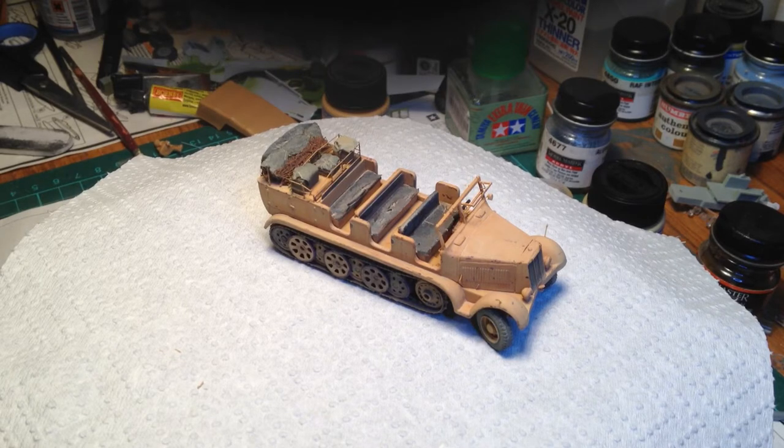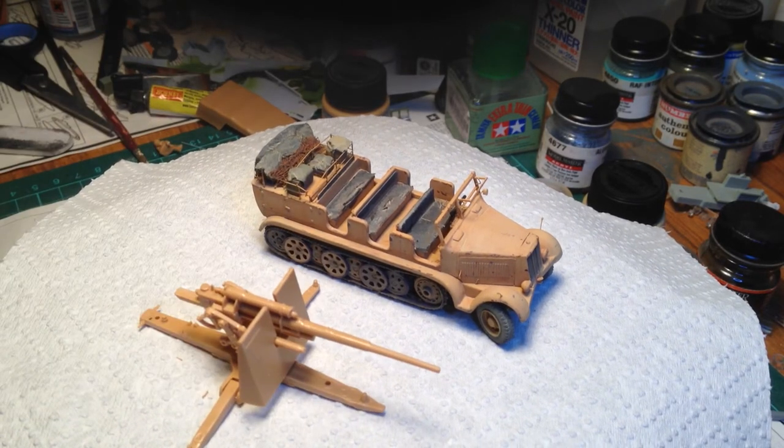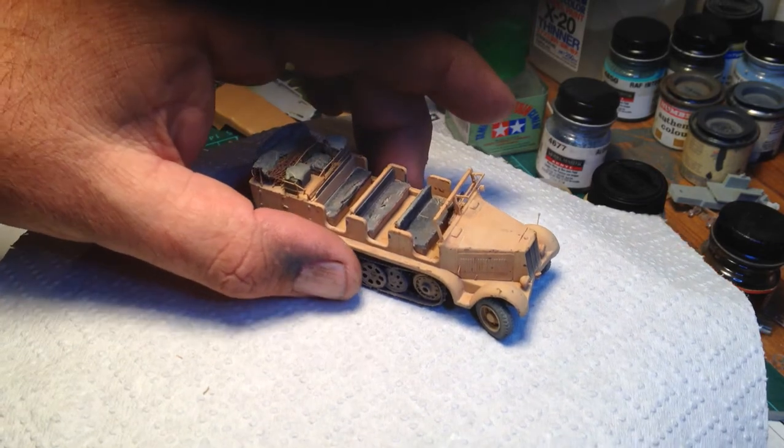This is probably the last update on this one until I get the Dolarama built. The 88 will be painted the same way. I'll add some detail to it but not too much because it's going to have some bits and pieces covered over with a camouflage net.